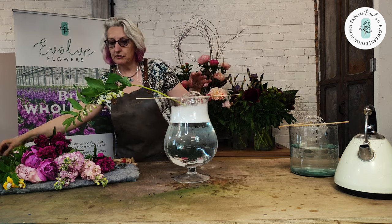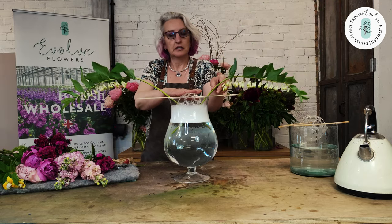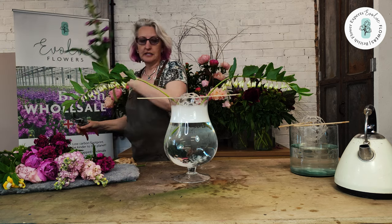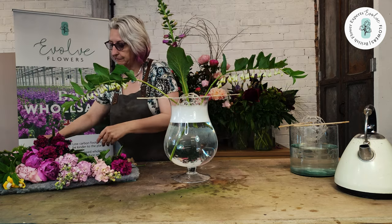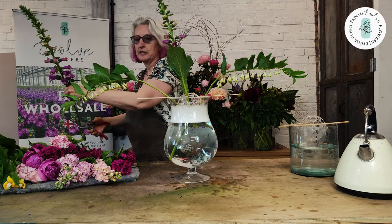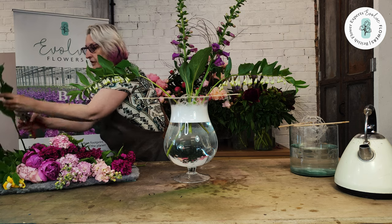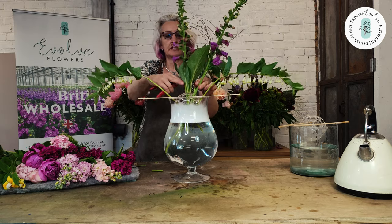Then you can just place your stems through. We've got some British grown solidago here. You will find you need to just balance a few things to start with. Today I've forgotten my knife, but I'm going to use a box cutter. You see it's very easy to just wiggle the stem into the vase through the guppy.